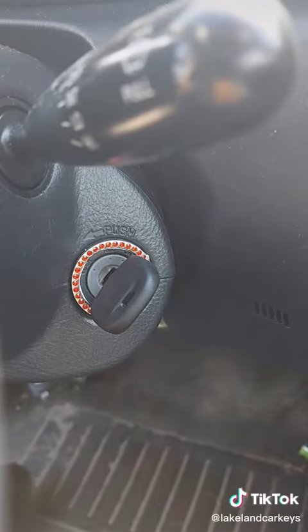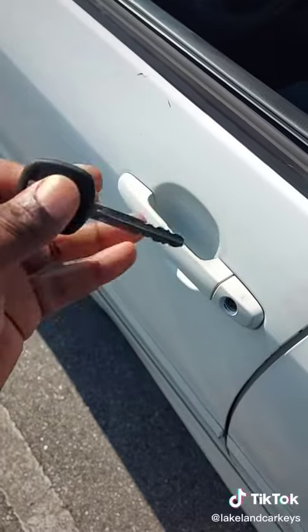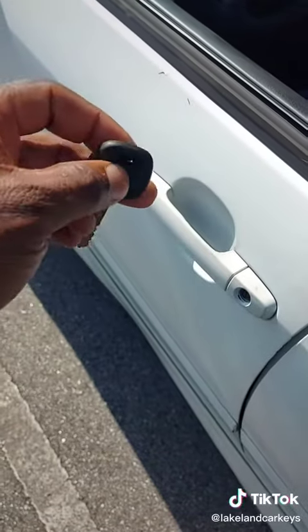These bling rings are always a huge no-no. This is our cut transponder key. I already went through the program procedure with the AutoIM 508.